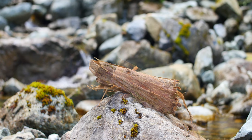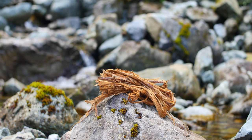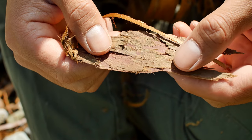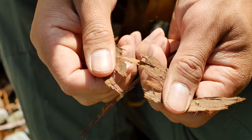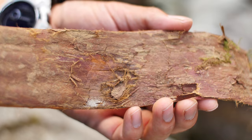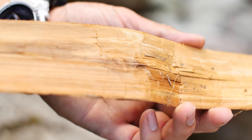In the first part of this video, I'm going to be processing cedar bark. The process can be transitioned into a lot of different natural materials. The first part of the process is to remove the outer bark. The outer bark is brittle and has no tensile strength. The inner bark, however, is extremely strong, especially after we process it.